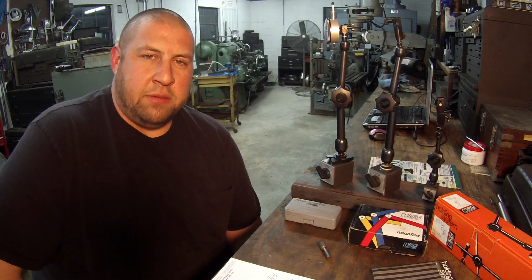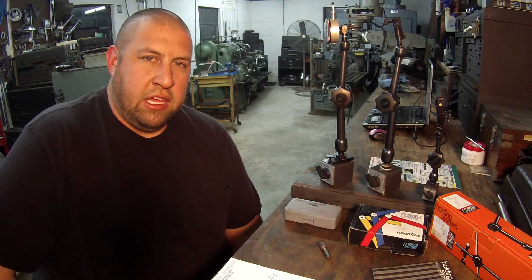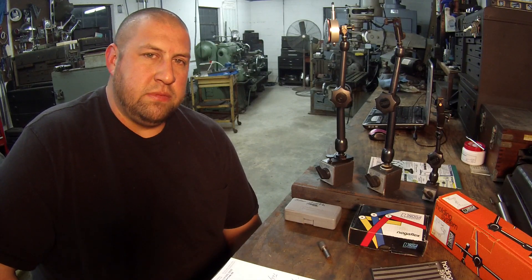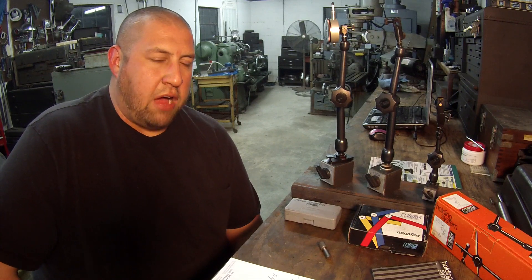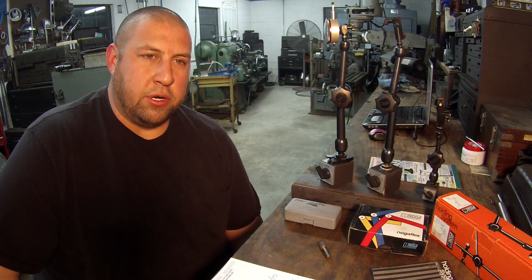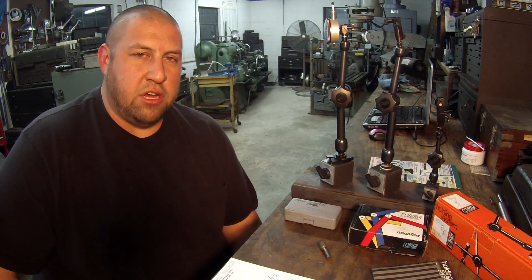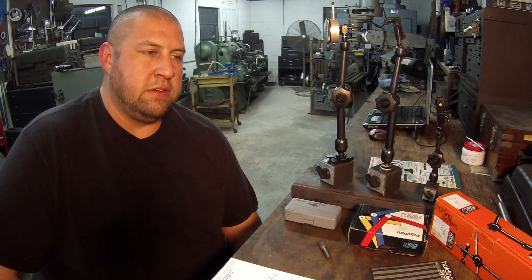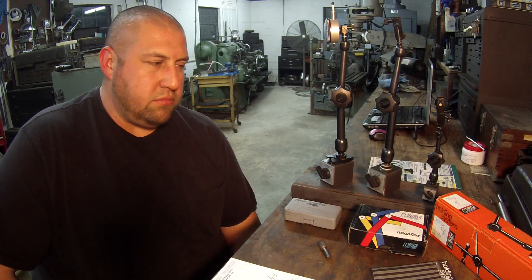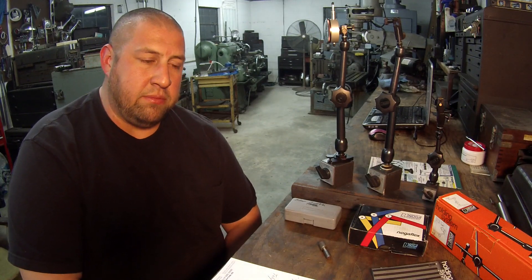Hey, what's up guys, welcome back to the shop. My name is Adam and this is going to be an episode about some Noga indicator holders. I've had a viewer request asking me about my Noga indicator holders, and several other people have asked as well, so I figured it's a good time to go ahead and talk about these.